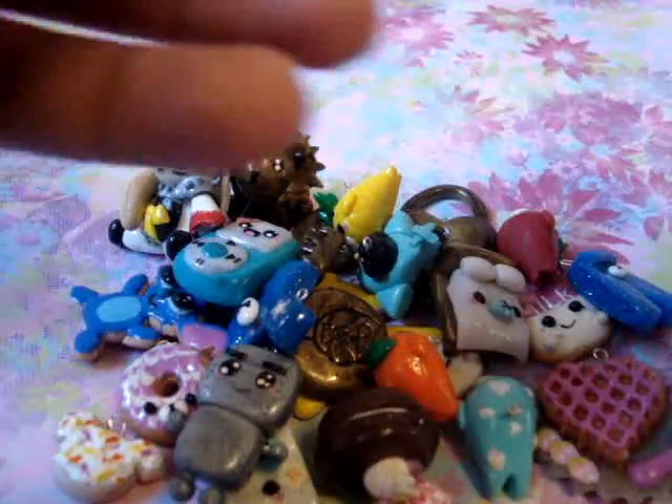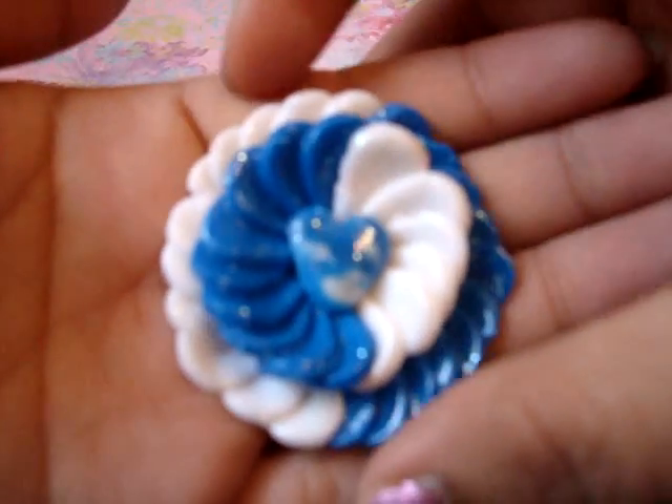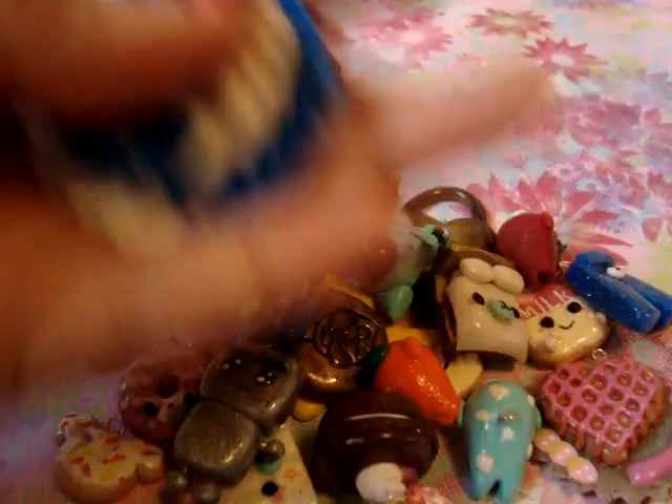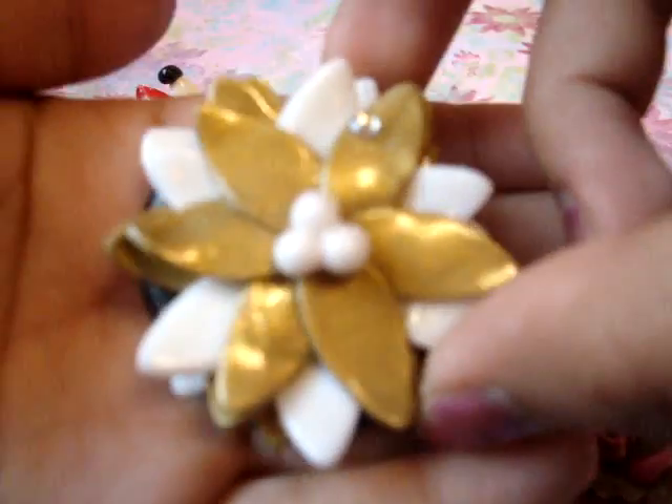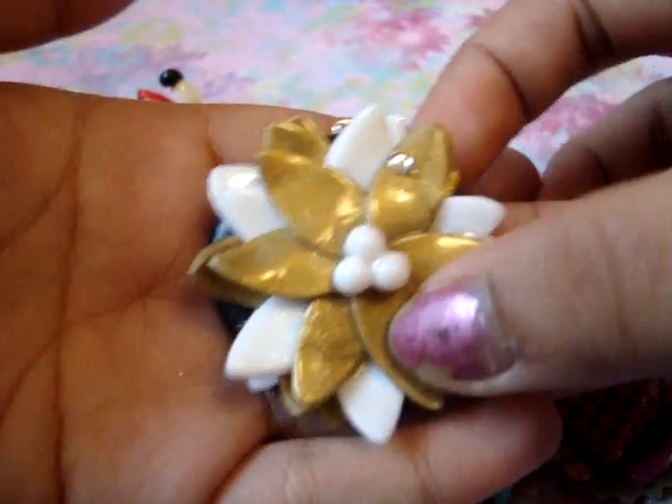And then I was experimenting with my cookie cutters and I made this — I think it's a really pretty pendant. Then I also made this pendant which I thought looked really cute — it's like a flower pendant.